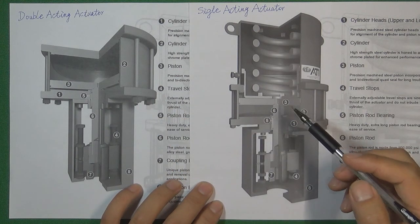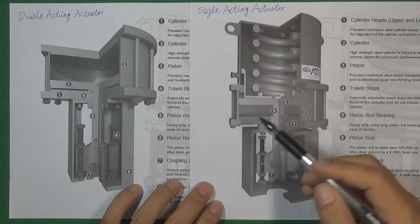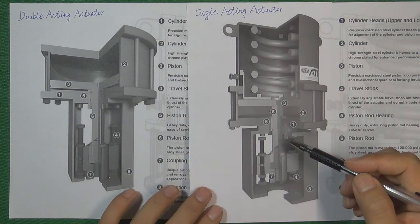So that is the difference between the two kinds of actuators and their different functions. Thank you for watching. See you in the next video. Bye bye.